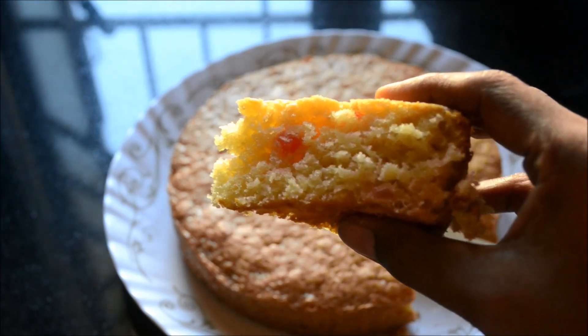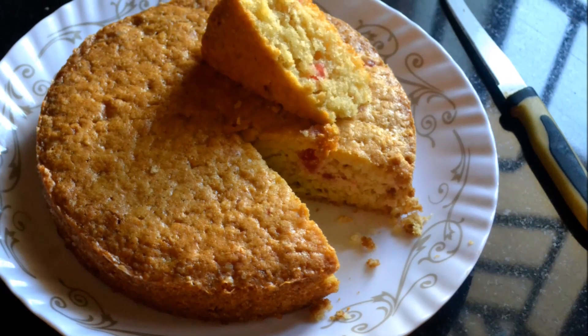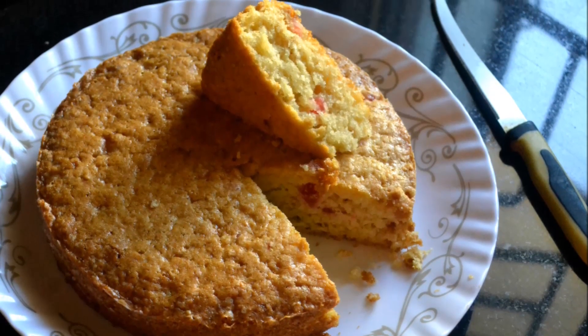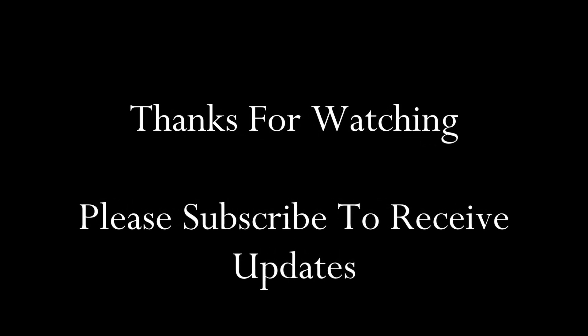It goes very well with a cup of coffee. I hope you enjoyed this video. If you like it, please give it a thumbs up, share it with your friends, and subscribe to my channel to receive updates. Thank you.